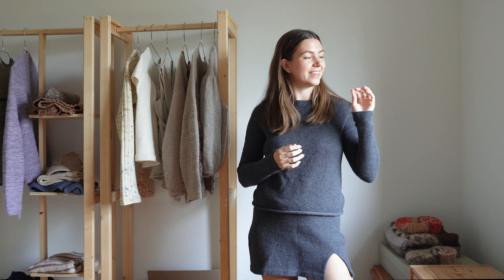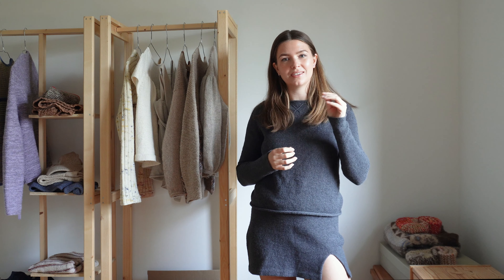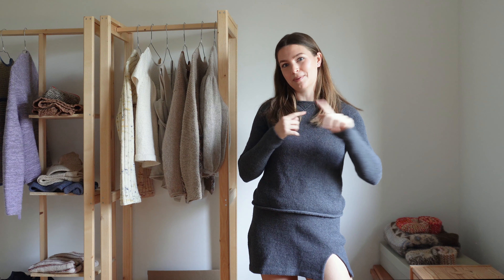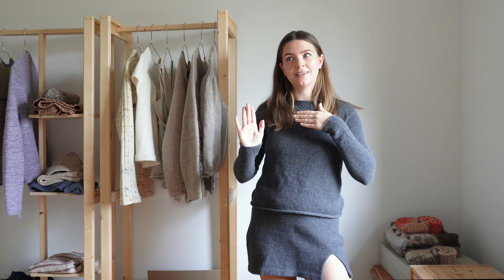Hi everyone and welcome to this week's video! Today it's actually snowing and I've got a snotty nose, so excuse the sound of my voice. But we're actually here to film a video where I talk about my favorite spring and summer knits. I mean it's April, so if we're going to be ready for our spring and summer knits, now's the time to get cracking with everything.